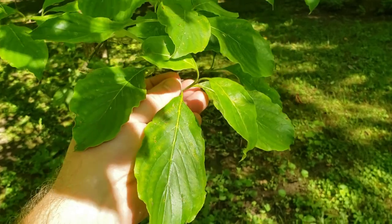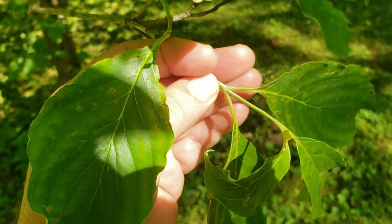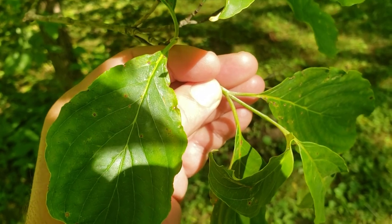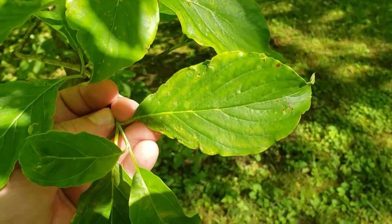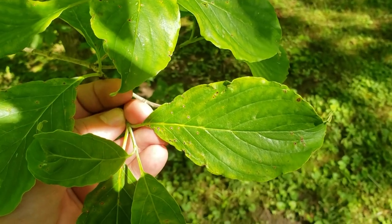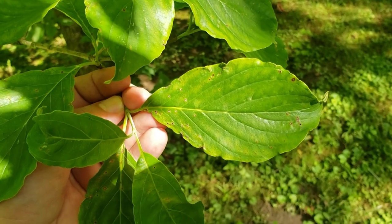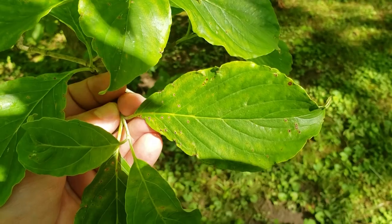Flowering dogwood, like many members of the dogwood family, has opposite leaf arrangement. So the simple leaves originate directly opposite each other on the twigs. The leaves are simple — a single leaf blade — and they have an interesting venation pattern where the veins, running off the midrib, angle and kind of sweep along the edges of the leaf.